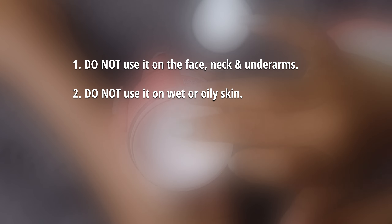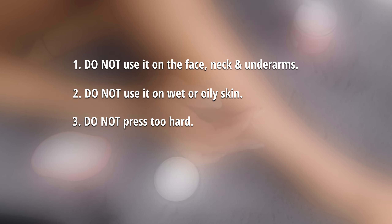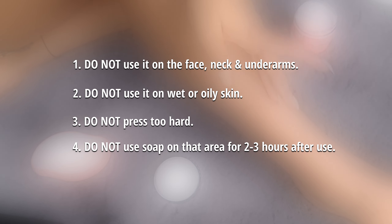Third, it is not advisable to press very hard while using this product. You can easily remove your hair and dead skin by rubbing it on your skin very gently in a circular motion. Fourth, do not use soap on the area where you have used the hair remover for two to three hours after use, as it can make your skin more sensitive.